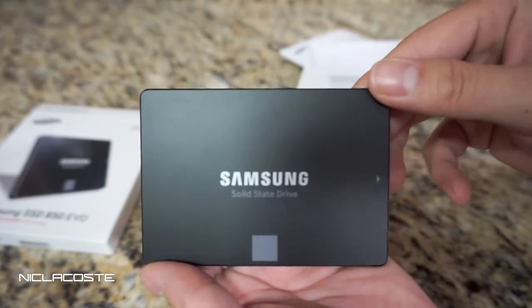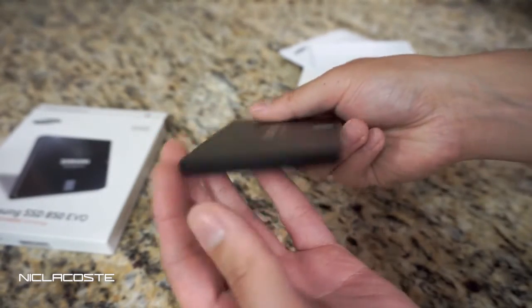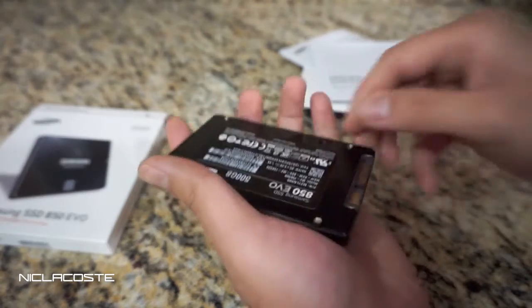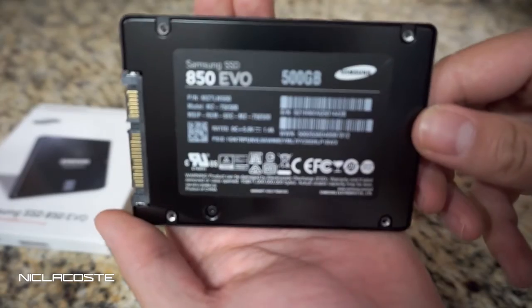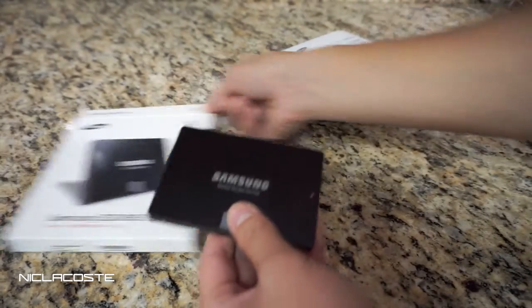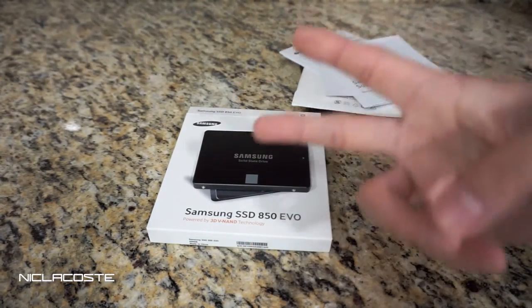Here's another look at it — it looks pretty nice and it's pretty light too. It's going to make the boot up really quick and all your applications run a lot quicker, just because it's a solid-state drive. Alright guys, thank you for watching — make sure you like, comment, and subscribe below. Peace.